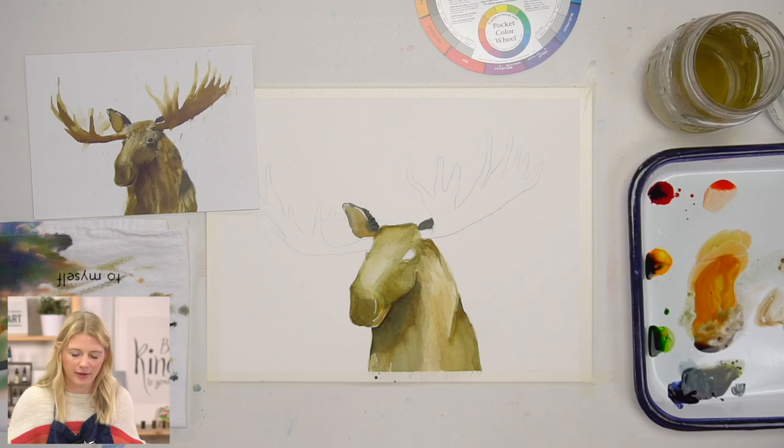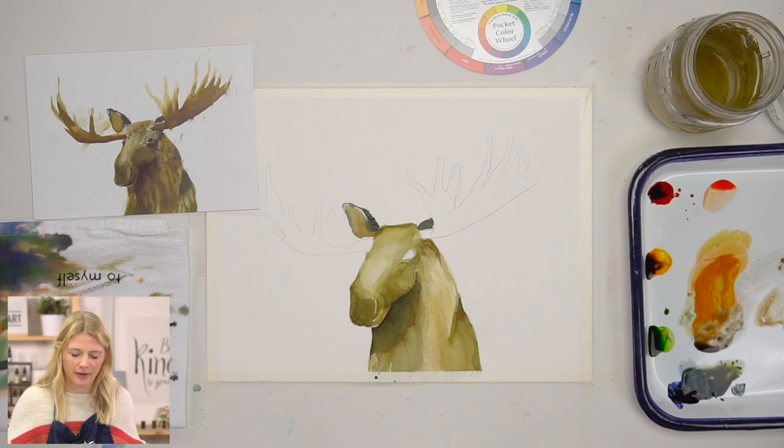I'm going to grab this dark value that I mixed — or if you have black, you can use black; you can even use a black pen. It's a tiny area, so I'm just going to use my round two.